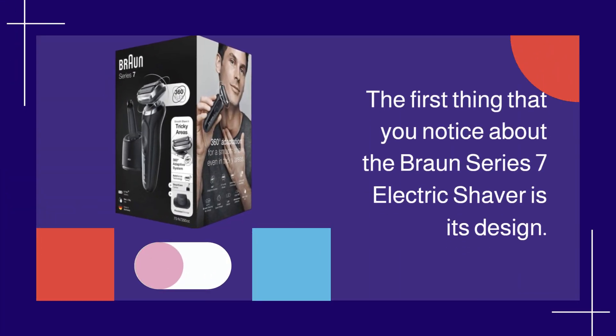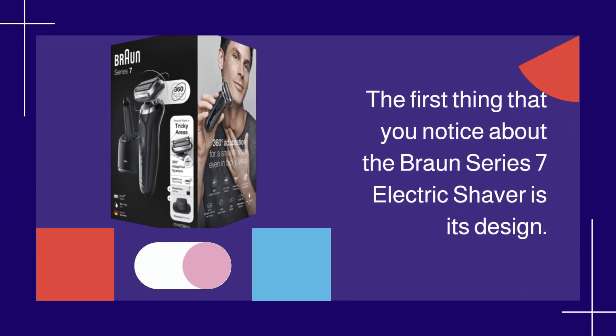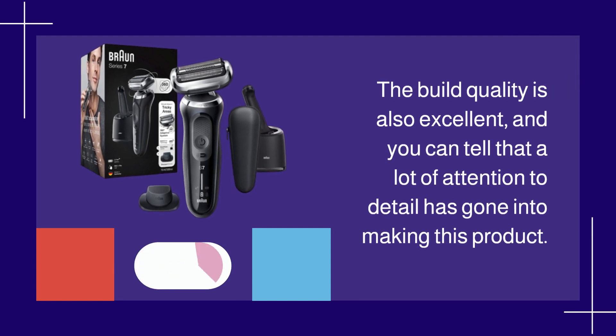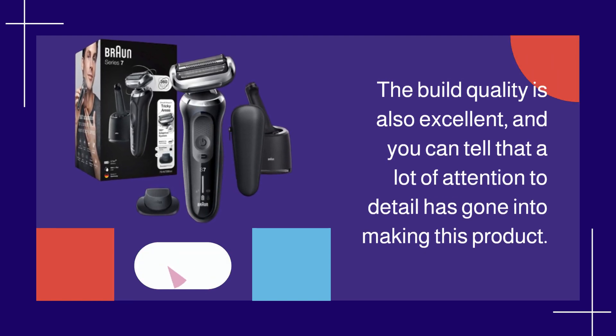The first thing that you notice about the Braun Series 7 Electric Shaver is its design. It is sleek and modern, and it looks great. The build quality is also excellent, and you can tell that a lot of attention to detail has gone into making this product.